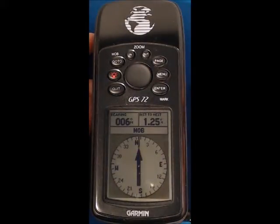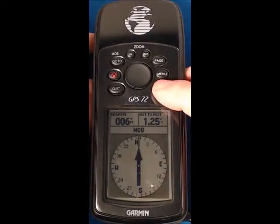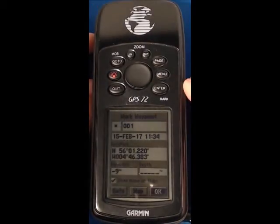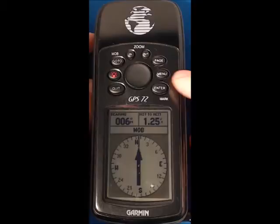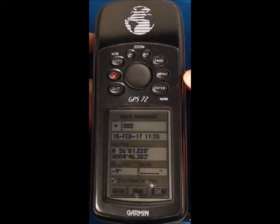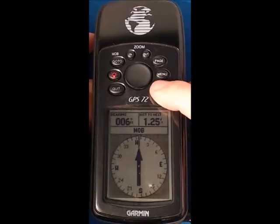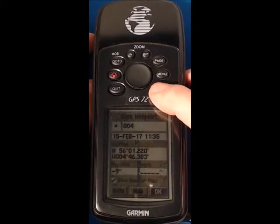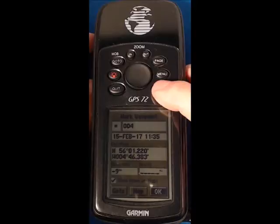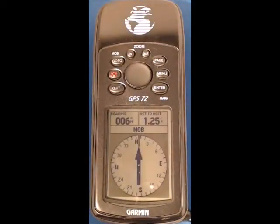Now I've got a man overboard waypoint marked. I'm going to press and hold enter and you'll see that waypoint number one is displayed, and OK in the bottom right hand corner is the function that I can accept by pressing enter. I repeat that — press and hold enter — you can see you've now got waypoint two, enter again, press and hold enter, waypoint three, and so on pressing enter again for the final time. I've now got four waypoints numbered one, two, three and four plus a man overboard.